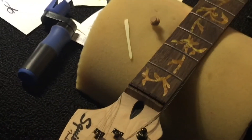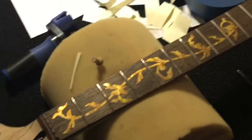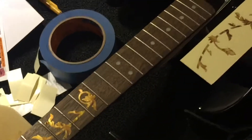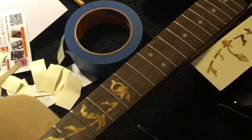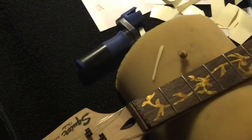So here we are — we're halfway finished. There's half the fretboard done and the other half naked. We're going to finish down with these and be done in a minute. Be back.